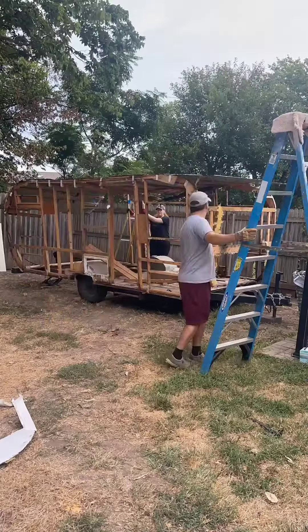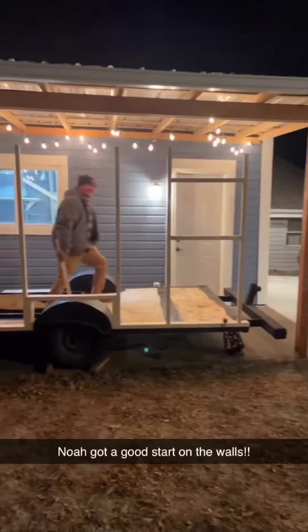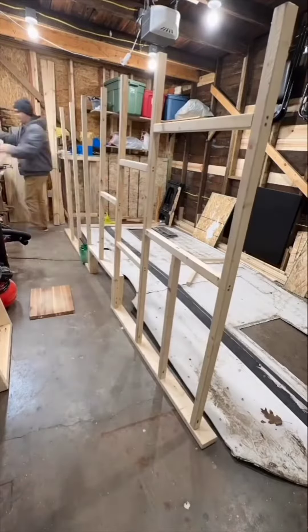Welcome back, my name is Noah, this is my wife Grace, and this is the long-awaited episode 13 of rebuilding our vintage camper that we bought on Facebook Marketplace completely from scratch.